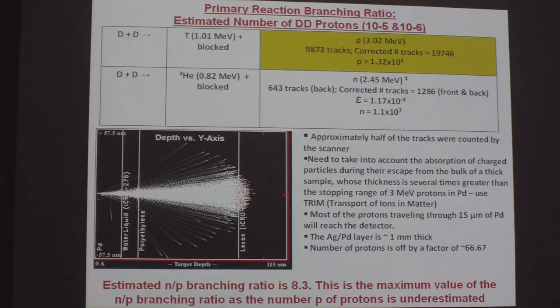To get at the proton number, we have 9,873 tracks attributed to the proton. This proton is radiating throughout the palladium film, so you have to take that into account. The scanner counted about half the tracks, and taking into account the absorption of charged particles going through the palladium film, the silver, the polyethylene, and into the CR39 — a proton will travel through 15 microns of palladium before reaching the detector. That silver-palladium layer is about a millimeter thick. When you take that factor into account, our estimated neutron-to-proton branching ratio is 8.3, and this is the maximum value because the number of protons has been undercounted.